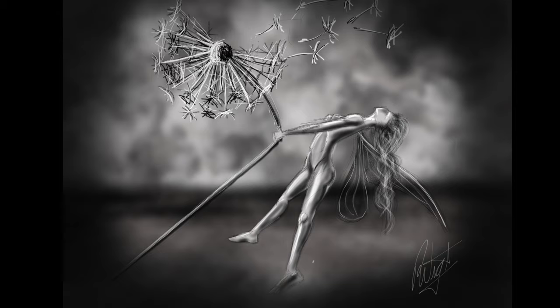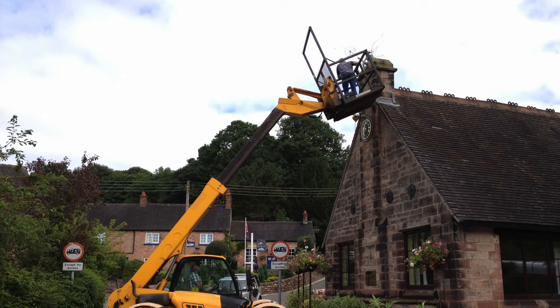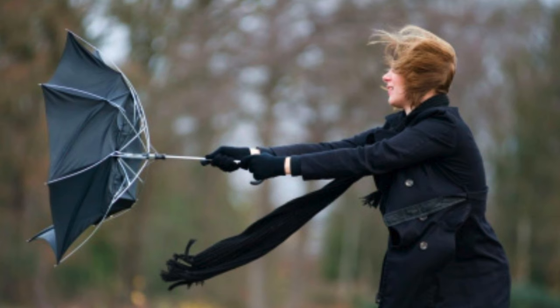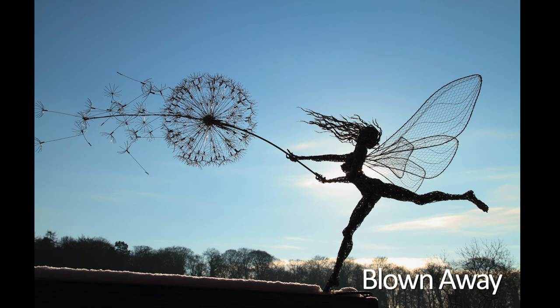I actually offered the village that if they gave me somewhere to put one, I would make one just for the village to have, and the village said I could put one on the village hall. Inspired by a photograph of a lady hanging on to an umbrella — this isn't the exact photograph, but something very similar — I made a fairy hanging on to a dandelion and I called it Blown Away. Effectively, that was the birth of a fairy with a dandelion.